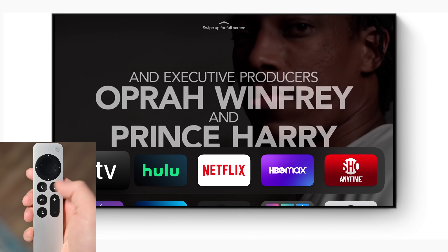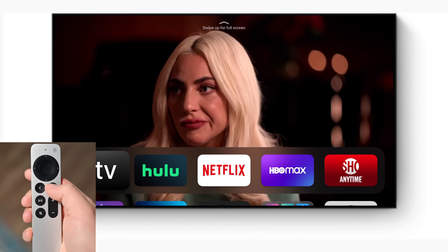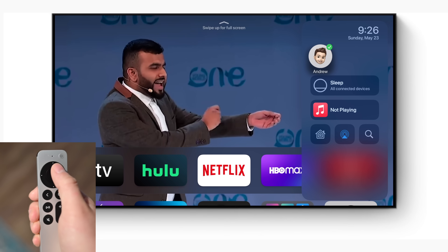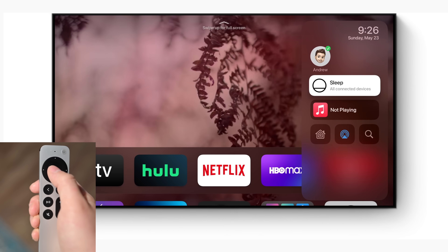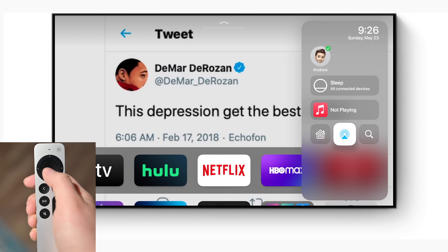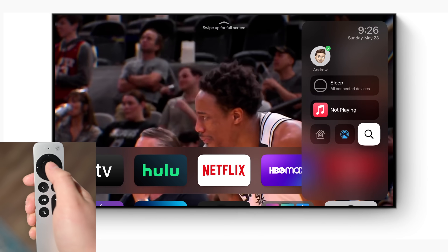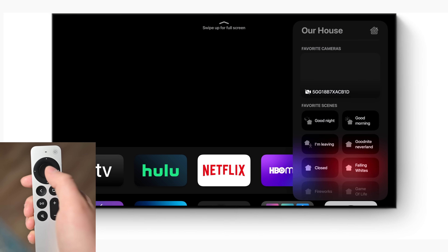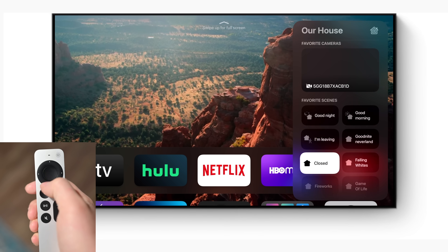If you want to open up Control Center, simply hold down the TV button and it'll slide over on the right-hand side of your screen, where you can get access to user profiles, sleep all connected devices, control any media that's currently playing, AirPlay options, universal search, or open up your HomeKit information such as all your cameras and favorite scenes.